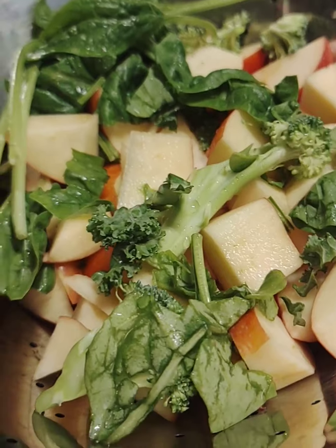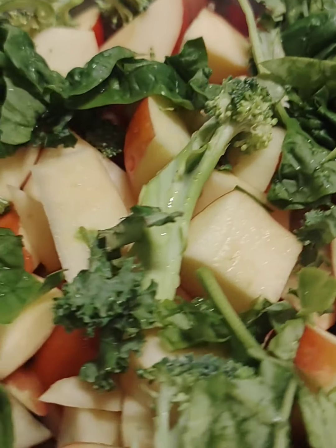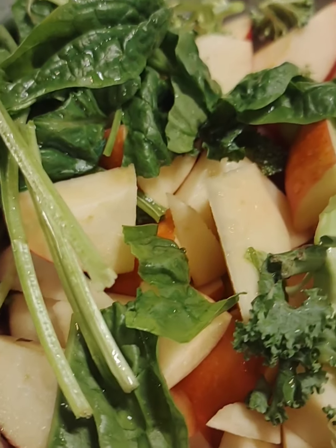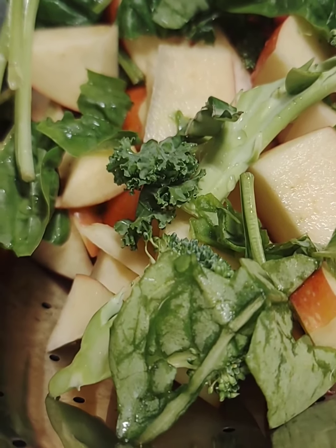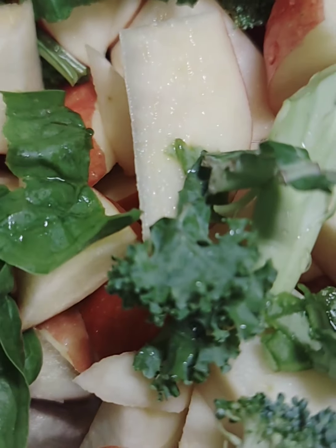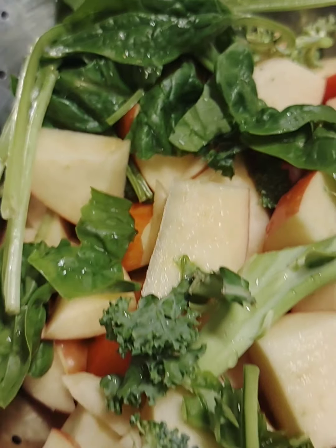Quick mom hack tip: if you want to sneak in more greens, vegetables, and fruits, I'm chopping up some organic apples, spinach, a little bit of kale, and some broccoli.